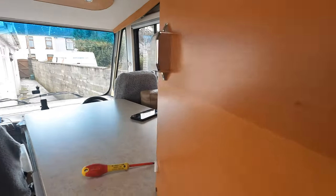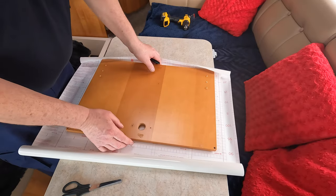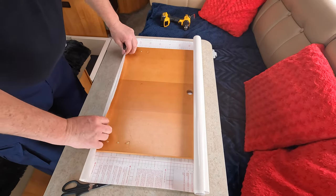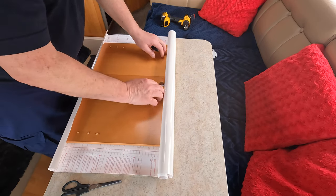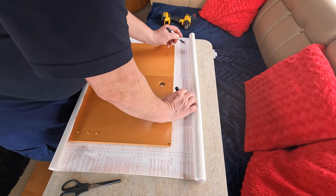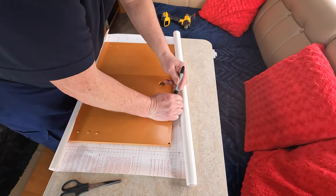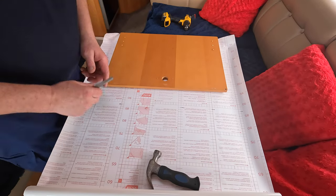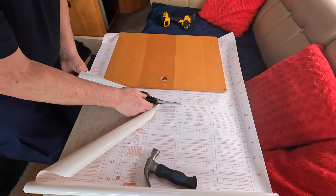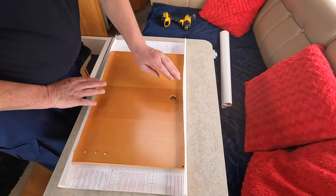All doors off. Now let's just remove the latch — just two screws. Once you have your door and all the accessories off the door, place it over your vinyl wrap. Make sure you've got enough to fold over on itself and on the other side. On the back of the vinyl wrap there are squares marked, so we just trim it off with scissors — it doesn't have to be dead on because you can trim it on the back of the door once it's fitted.